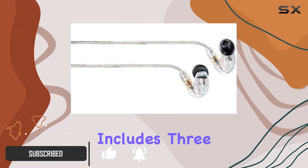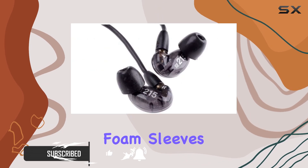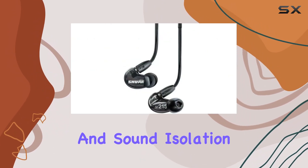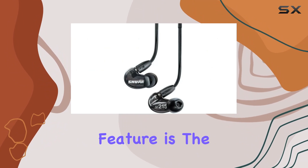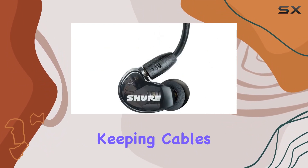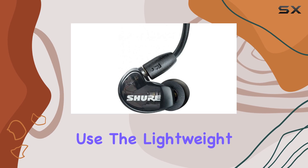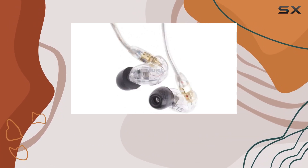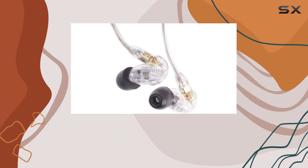The fit kit they provide includes three sizes of both flex and black foam sleeves, allowing you to customize the fit for optimal comfort and sound isolation. One standout feature is the over-the-ear configuration, keeping cables out of the way for hassle-free use. The lightweight, low-profile design with an optimized nozzle angle ensures a snug fit that rests comfortably in the ear.